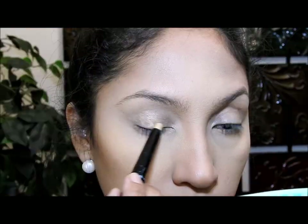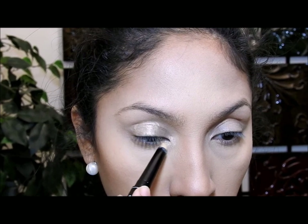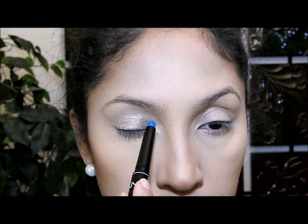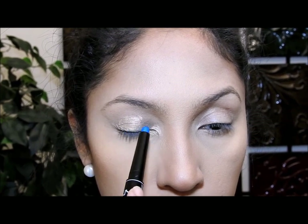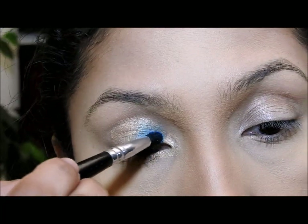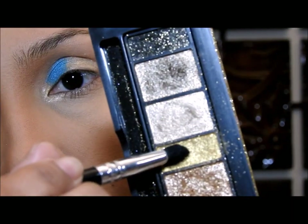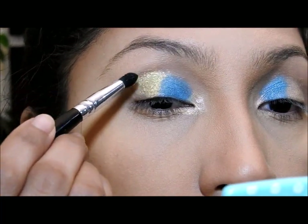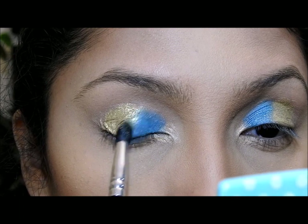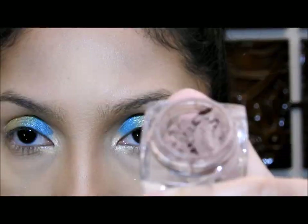Luego voy a hacer mis ojos. Lo primero que voy a utilizar es un producto en crema de color amarillo dorado brilloso, y lo voy a aplicar solo en estas áreas. Luego voy a cambiar por otro producto en crema también de color turquesa. Estas cremas me van a ayudar a que cuando aplique la sombra, el color resalte más. Ahora voy a coger esta sombra turquesa clarita y la voy a aplicar encima del producto cremoso turquesa. Luego voy a coger esta sombra dorada brillante y ponerla encima del producto cremoso dorado, dando toquecitos en los límites donde los colores se unen.